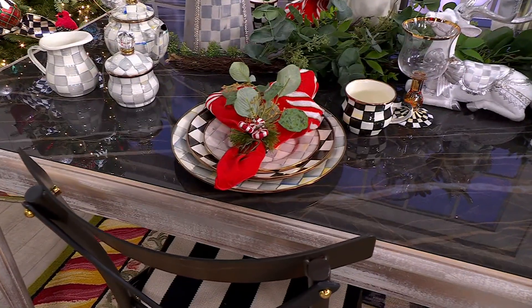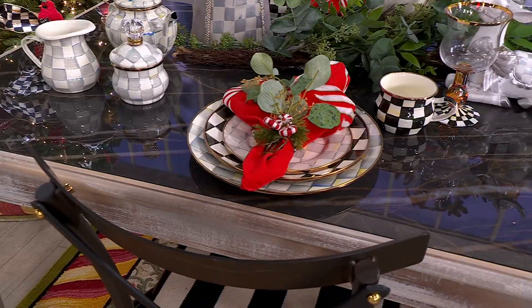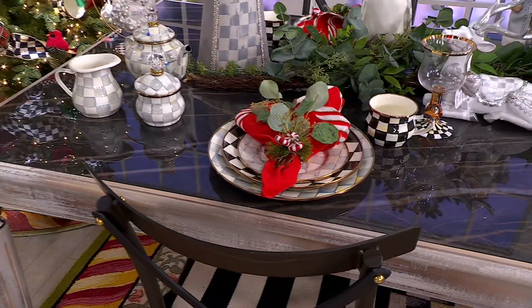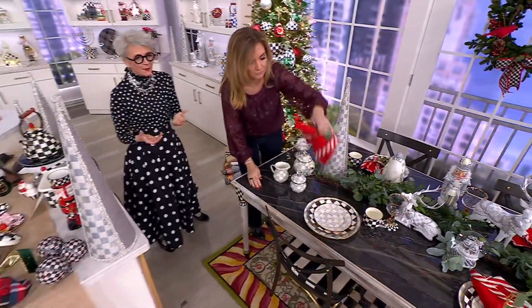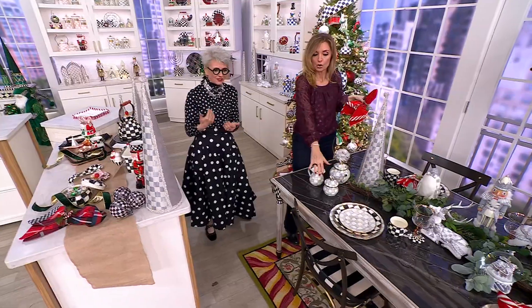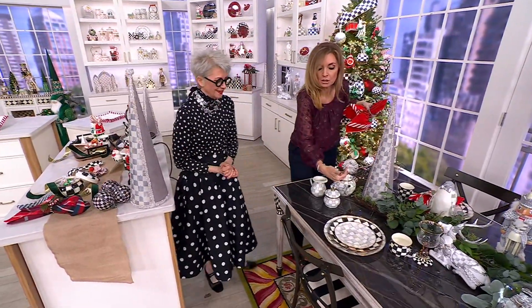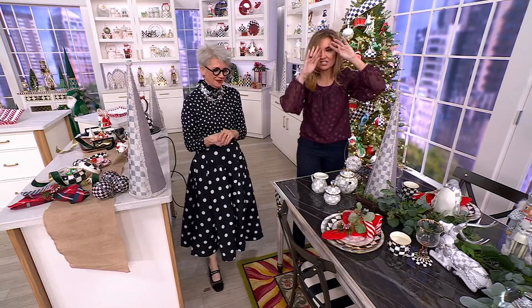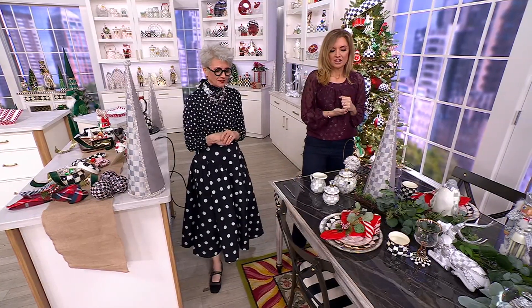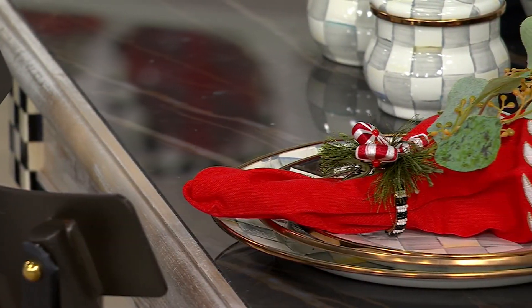We have a beautiful table here — let's do a little before and after. It's table jewelry, that finishing touch. Starting out it's beautiful, but it could be a random day in February. Then — wow — the season comes alive! That is seriously the easiest trick in the book, and then you've got the napkin ring which is amazing too.